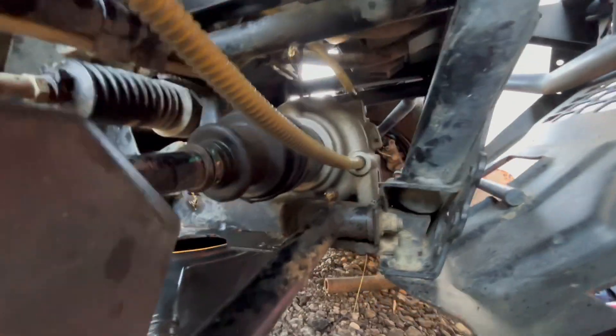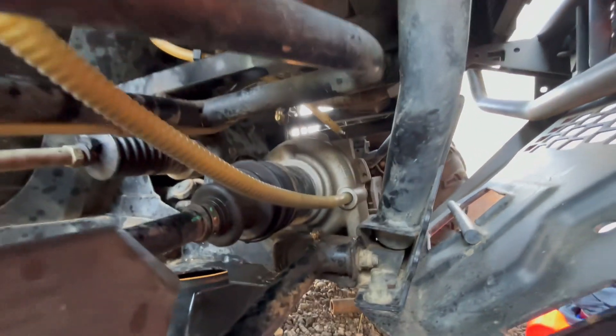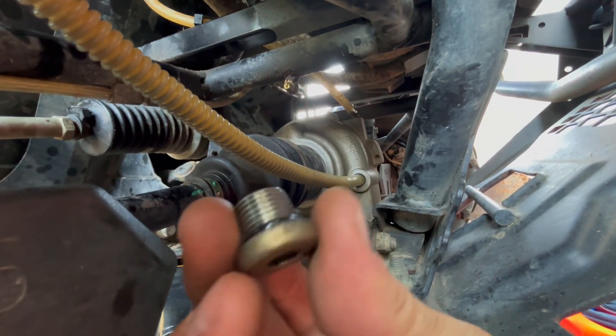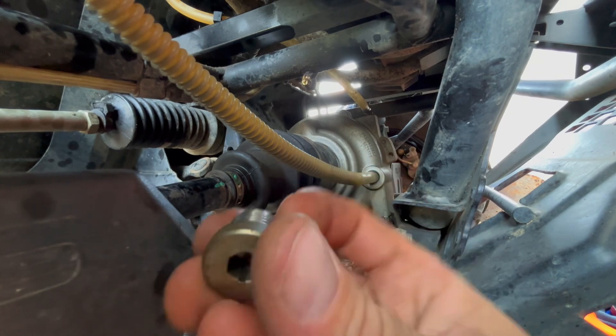The second location is right there, and I got both bolts here in front of me. They both have seals on them — one has a magnet and one does not. So don't mix them up.